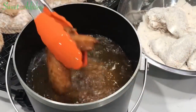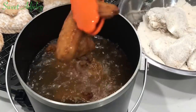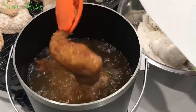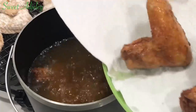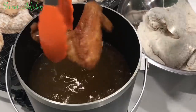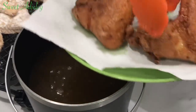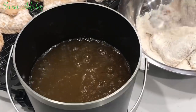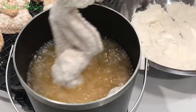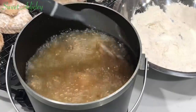Our first batch is ready, so I'm going to get it out onto a paper towel-lined plate just to get any excess oil off immediately, and then I'll transfer it onto a rack. If you leave it on the paper towel it'll begin to sweat and the bottom may get soggy — if you don't mind that it's fine, but I'm transferring it onto a rack. I'll repeat the frying process until everything is nicely fried up.